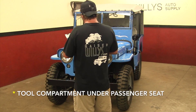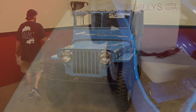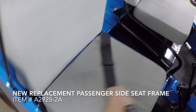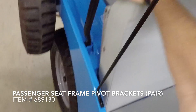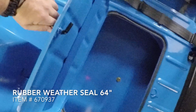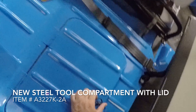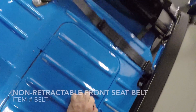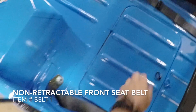Tool compartment is under the passenger seat. The MBs and the GPWs had their tool compartments in a different location, but when they introduced the 2A's, they decided to move it under the passenger seat. You pivot the passenger seat up and it gives you access to your tool compartment. As you can see, it is a metal box and it does have a drain in it.